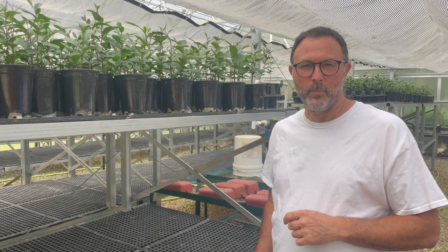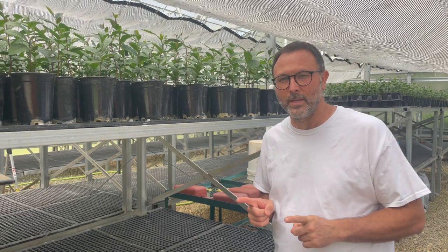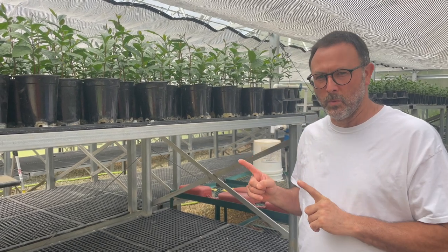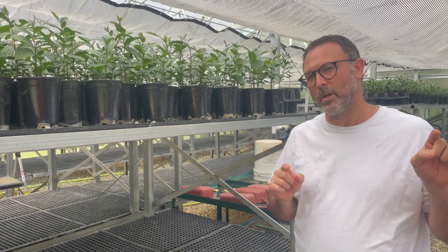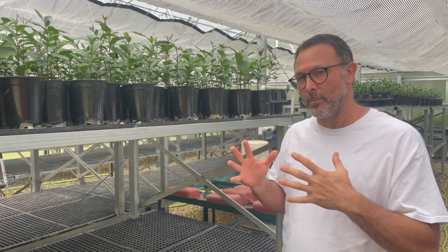Steve here with Table Rock Tea Company. It is now the middle of September and we are in the greenhouse again. This is a short but important video, especially if you are trying to grow tea on a commercial scale or just above a hobby scale.